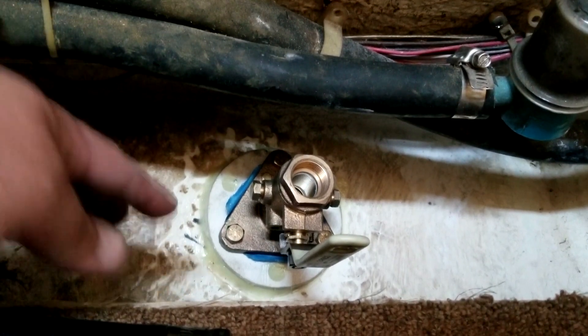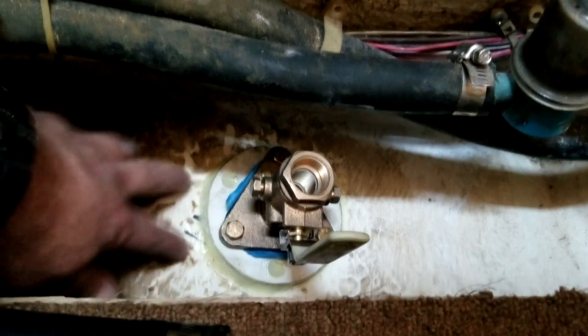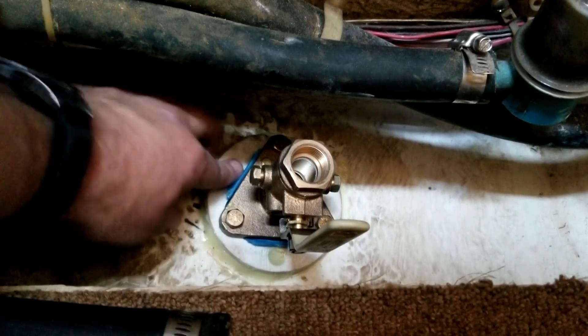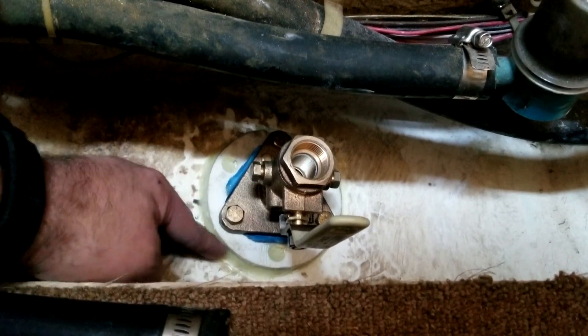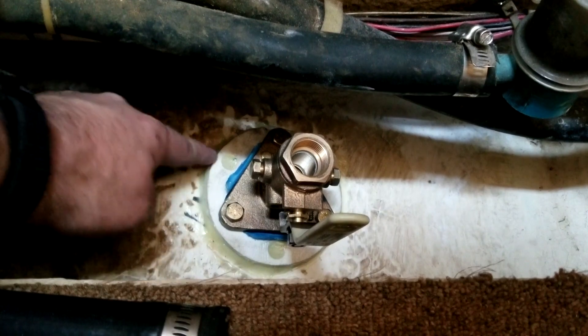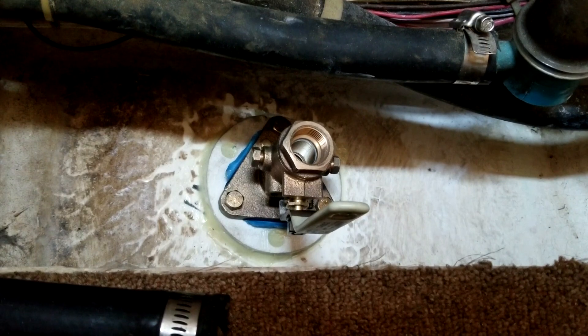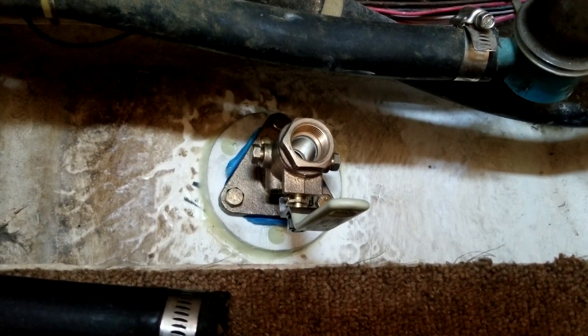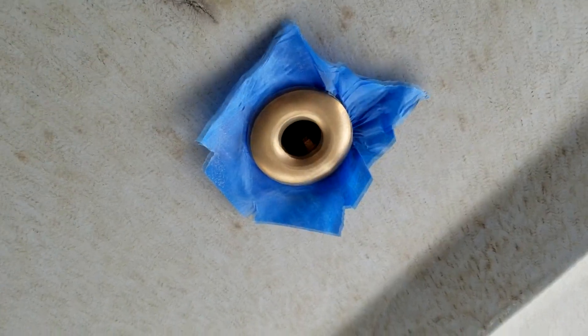The instructions for the 610 say it should be dry in five or six hours, and as you can see it is dry. It's still just a tad flexible — I could maybe make an indent with my fingernail — but I'm going to leave it clamped for the full 24 hours for it to fully cure, and we'll be back with the next step.